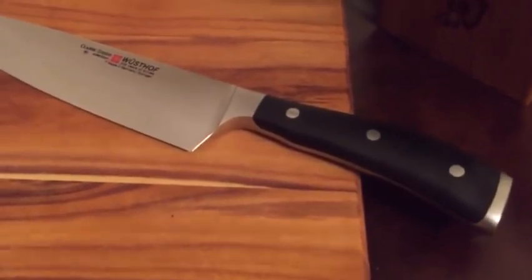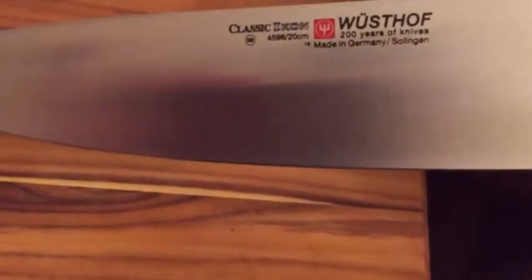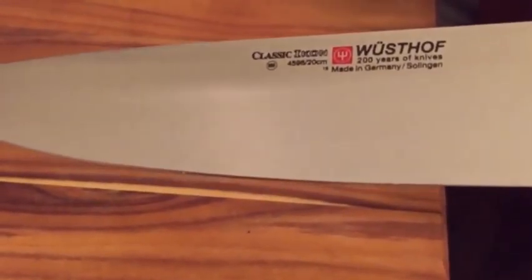Let's move on to the Wusthof Classic Icon 8-inch chef's knife. This thing is a beast — it's extremely sharp. I want to say it's actually sharper than the Global SAI and about as sharp as the Shun Classic. I've accidentally dropped it and hit the edge against the faucet, and I haven't noticed any kind of nicks or dings on the edge.